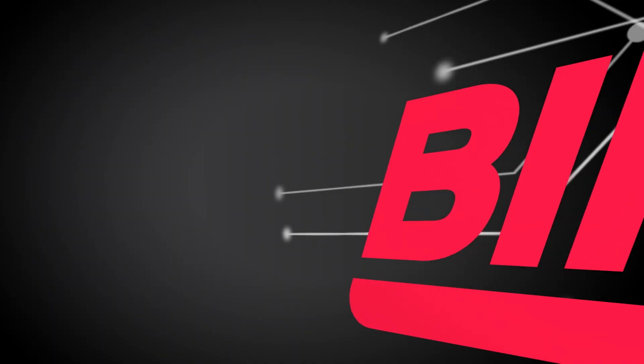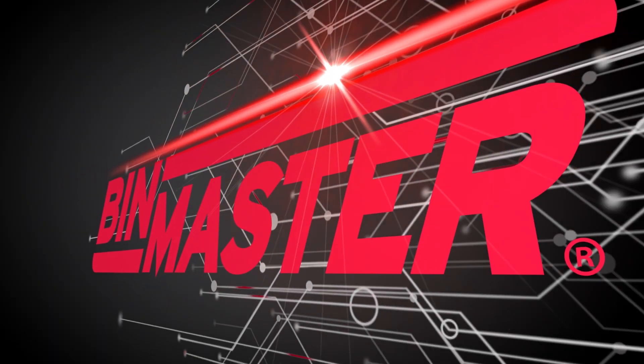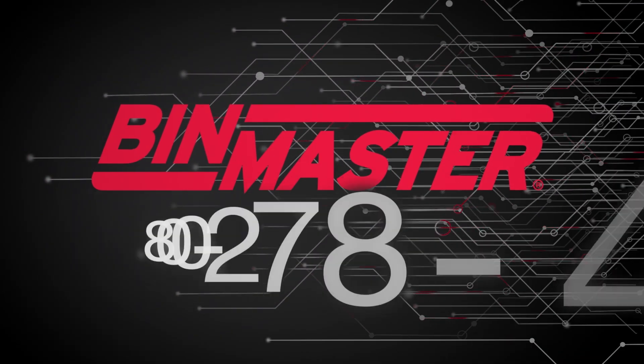To get the exclusive 3D Level Scanner, email info@binmaster.com or visit binmaster.com.